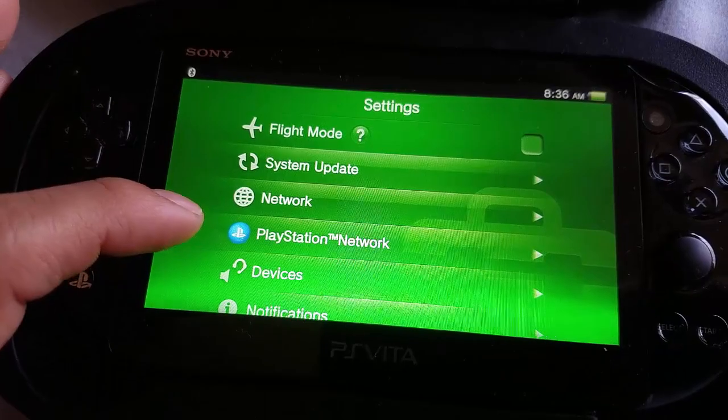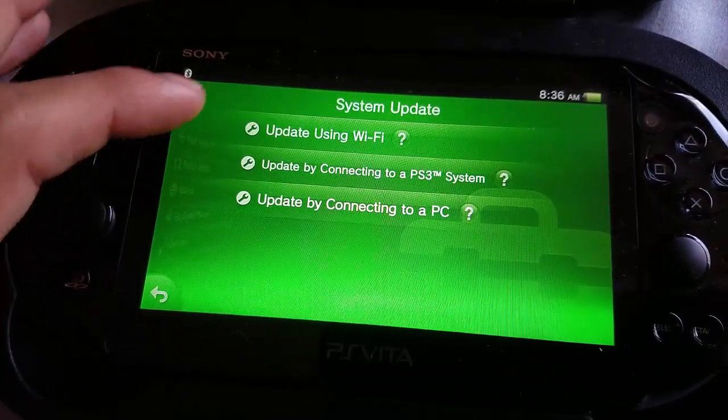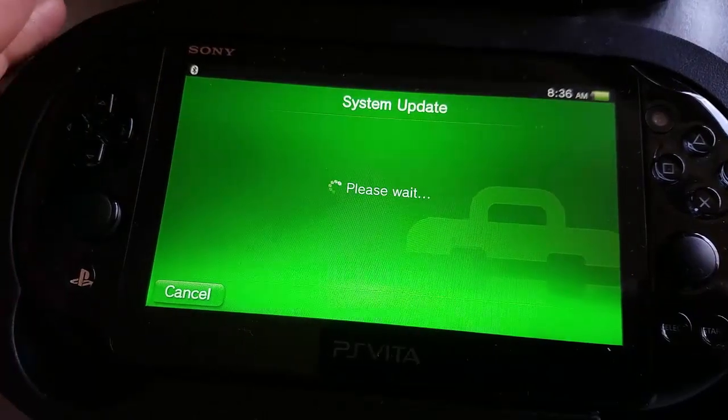Now we're going to go back and select system update. We're going to update using Wi-Fi.